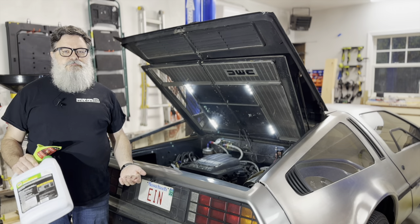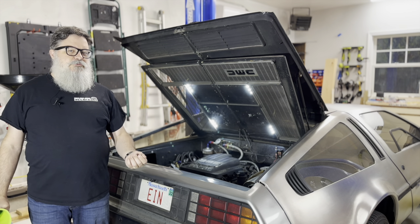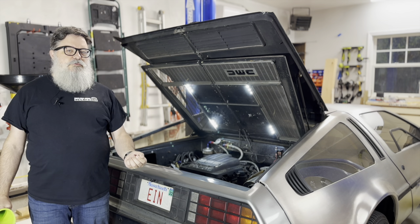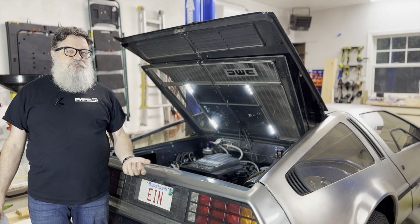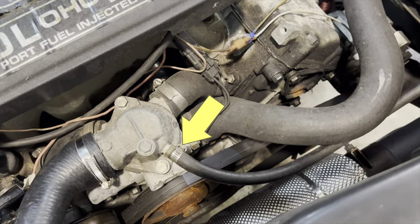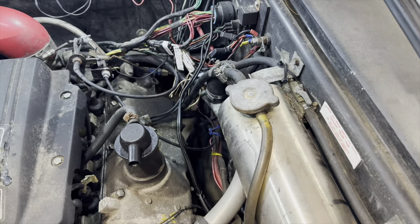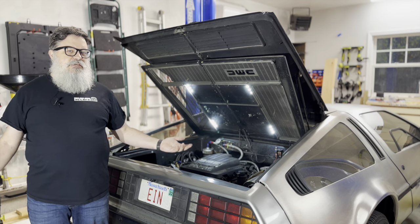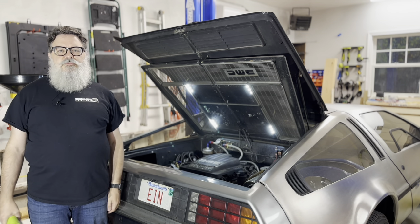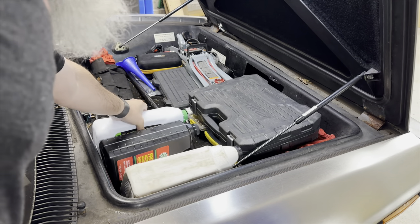I've filled the car with coolant and now I just have to bleed air from the system. Normally you'd turn a bleeder screw on the water pump housing and wait for the bubbles to stop. But I'm lazy, so I got a self-bleeder kit — it attaches where the bleeder screw is and the other end of the hose goes into the coolant bottle, continuously bleeding any air from the system. There's nothing to do except go for a drive and bring an extra bottle of coolant just in case.